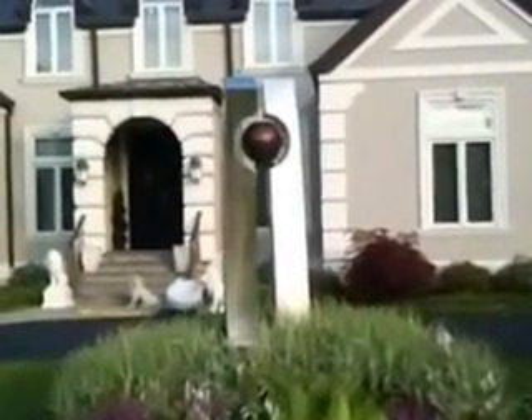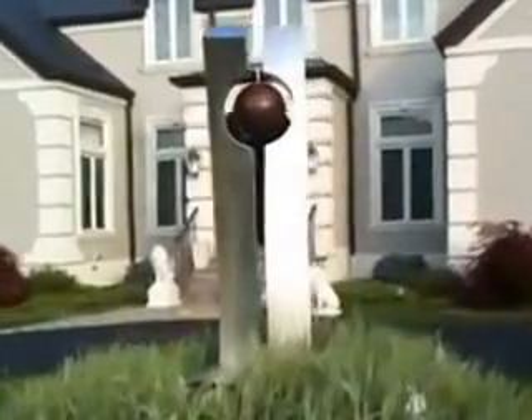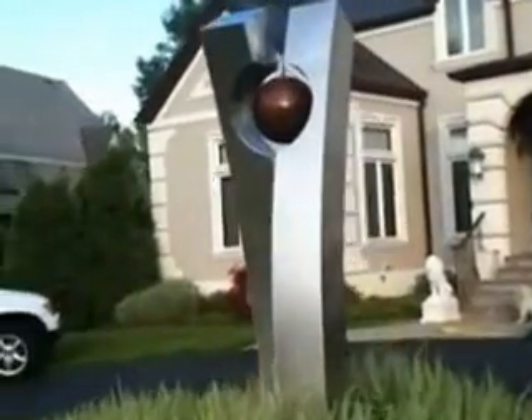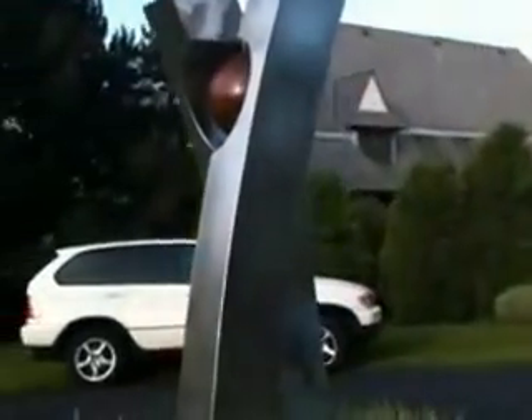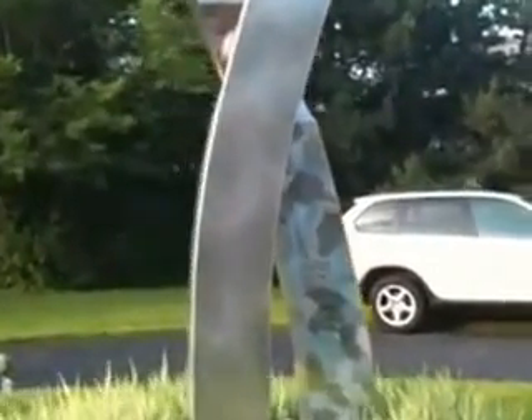This is a stainless steel trap ball with a steel ball. It's a two-tone finish. It has matte on the front, back, and outer sides, and it has a nice flip-flop finish on the inside that you can see. It gives it a great accent to the matte finish on the front and back.